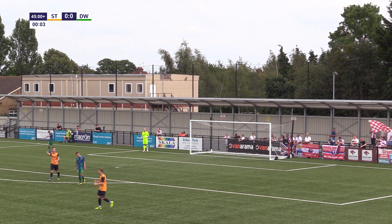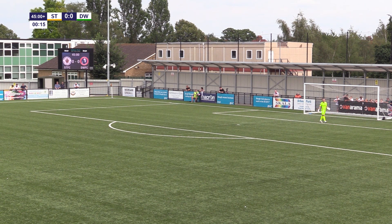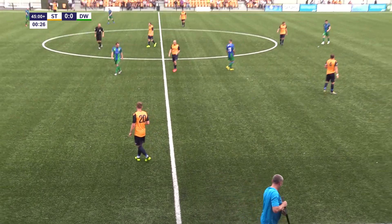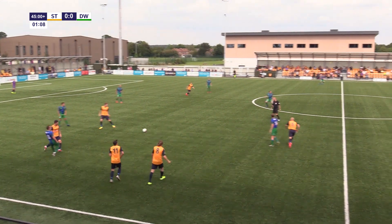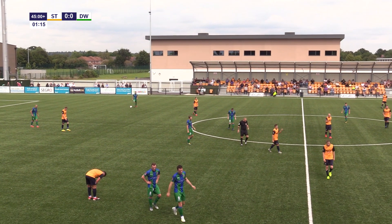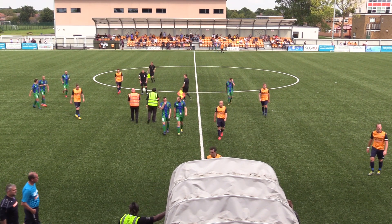We're into added time — it'll be a minute of added time here at Arbour Park. Pryor holds it up well, ball not gone out of play. McManus under pressure from Warren Harris, McManus does well and plays it inside towards Moore. And that is the half-time whistle here at Arbour Park. It's nil-nil between the two sides — it's been an entertaining game, both teams have had six efforts at goal.